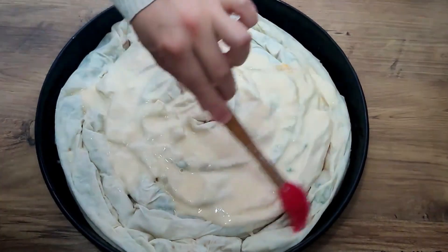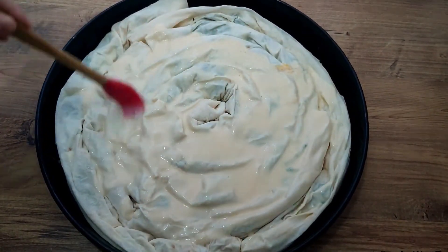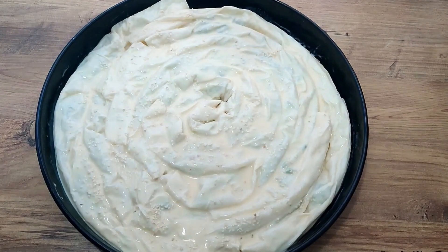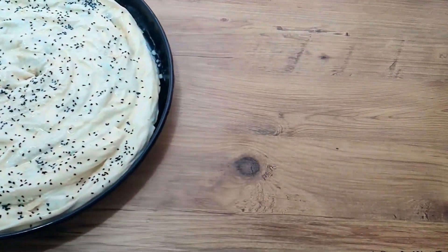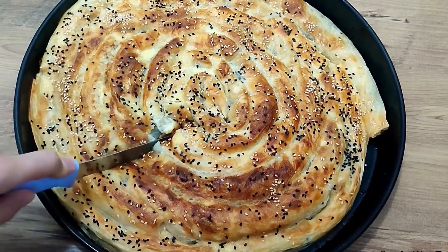After sprinkling with sesame and nigella seeds, we send it to cook in the oven at 200 degrees on the first shelf. After about 25 minutes, the börek will be ready — please share your results in the comments for others to see.